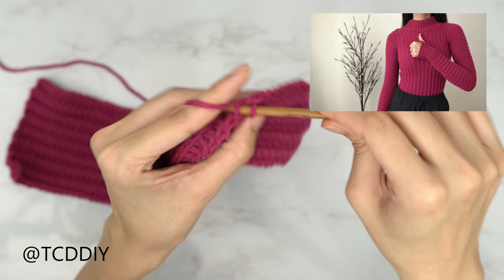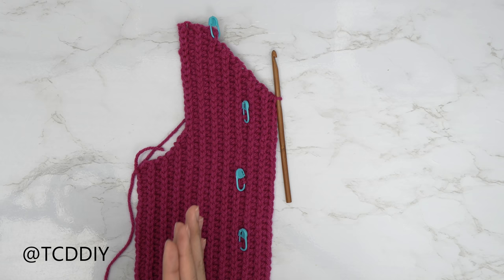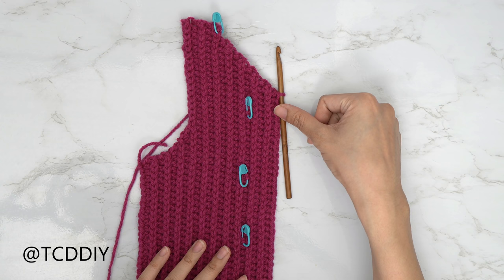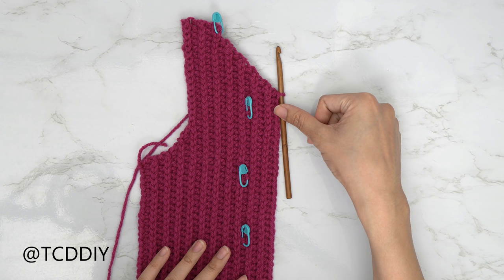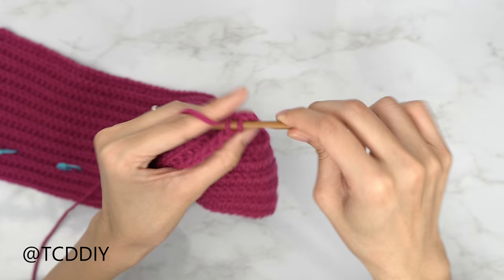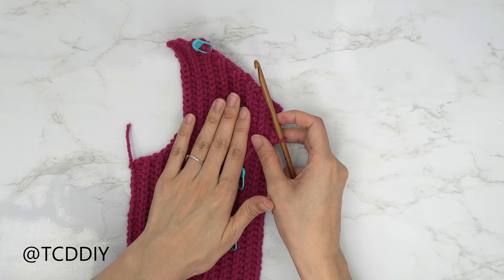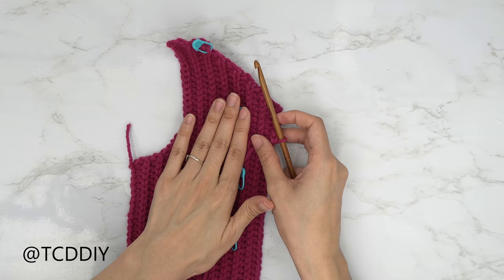I'm back with my decrease portion and have a total of 17 rows. We're now going to do our middle row. We should all have ended on our back loop half double crochet row. The middle row is a back loop slip stitch row with no increases and no decreases. Do a chain up of one, flip your work, and put one back loop slip stitch into every stitch. When you reach the end, do a chain up of two, flip your work, and do a row of back loop half double crochets with an increase on the end — to mirror everything we did on this side.